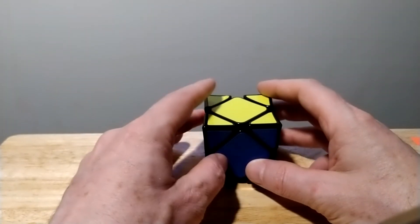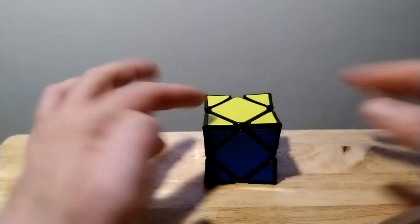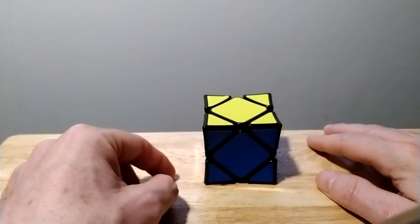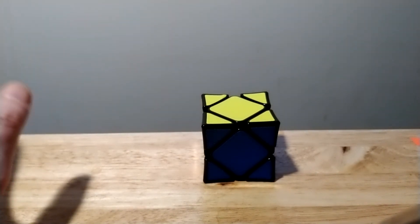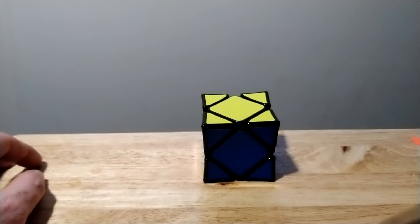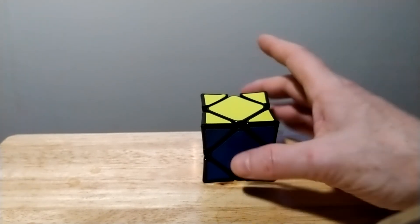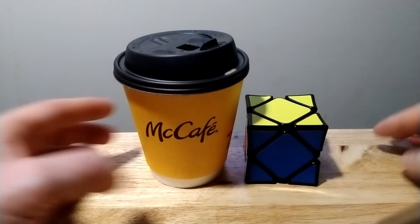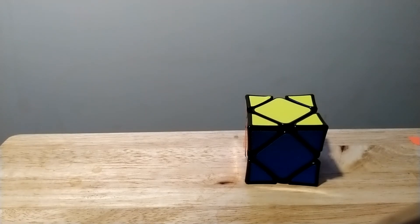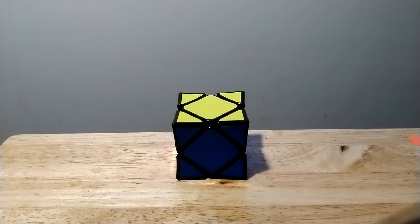That's my last tip video. I did about six other tip videos on the Skewb — if you want to check them out, I have all the cases there, all the different center cases you're going to experience. Thank you so much for watching, I appreciate you taking the time to watch my tutorial on the Skewb. This is the X-Man Wingy Concave Skewb, and it's Saturday afternoon here in Chicago — got my McDonald's coffee: coffee and cubing, I'm loving it. Thank you so much for watching, enjoy your weekend, happy Saturday to everybody!